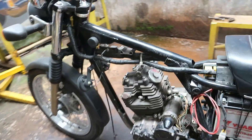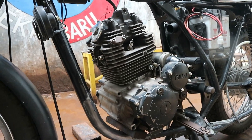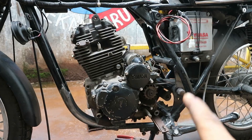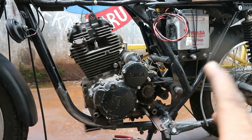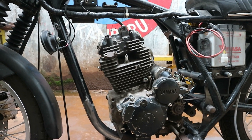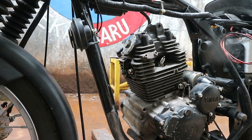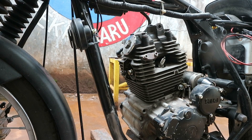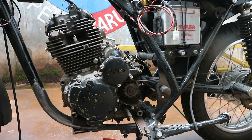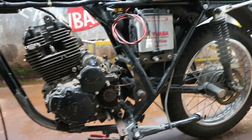Jadi kurang lebih untuk nyetting posisi mesin Scorpio di frame, kurang lebih seperti itu kita perhatikan. Yang pertama, sumbu gigi tarik depan. Yang kedua, posisi space pada karburator sama frame. Yang ketiga, jarak lubang kenal pot sama rangkanya, itu harus ada space untuk pemasangan kenal pot. Dan yang keempat, baru kita tengok senter lurus gigi tarik depan sama belakang.